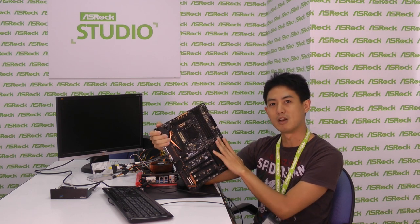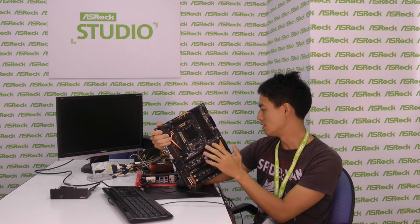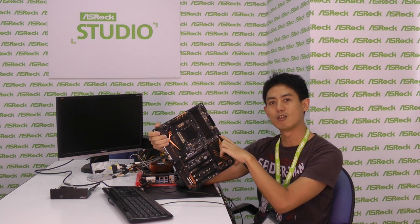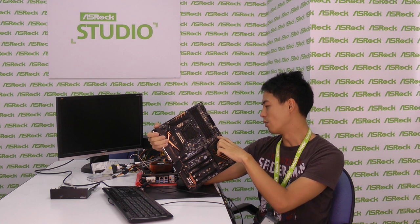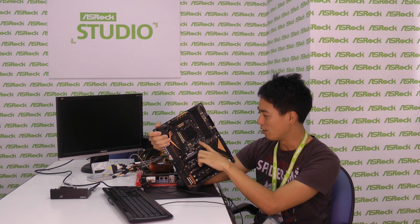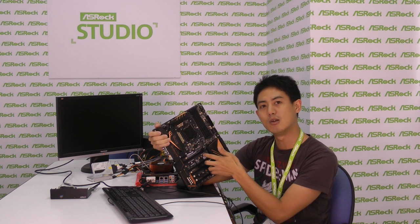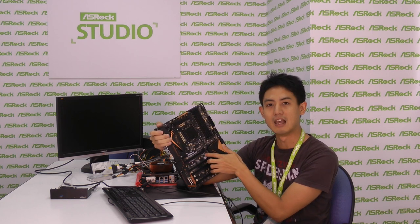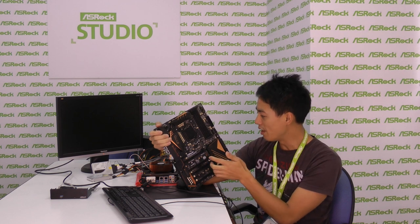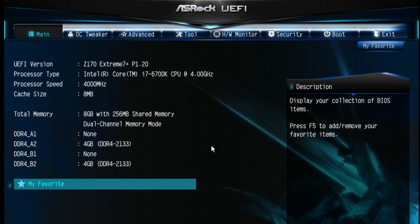The onboard storage is impressive too. Besides the half-width mini PCIe slot, you also get 10 SATA 3 ports shared with three sets of SATA Express connectors, and three Ultra M.2 slots. This is also the first time a motherboard can genuinely support PCIe SSD RAID using the onboard M.2 slots and ASRock's U.2 kit.